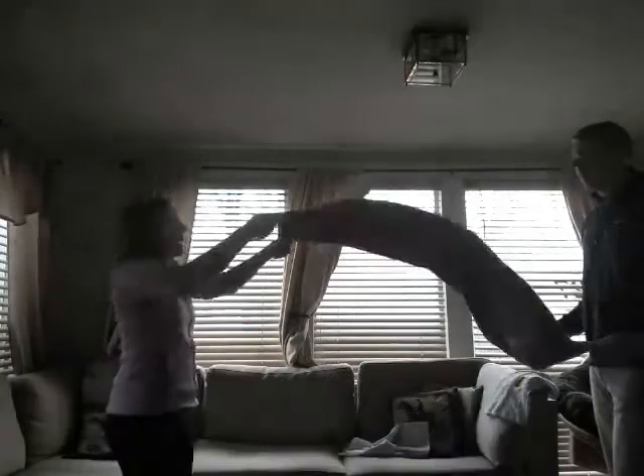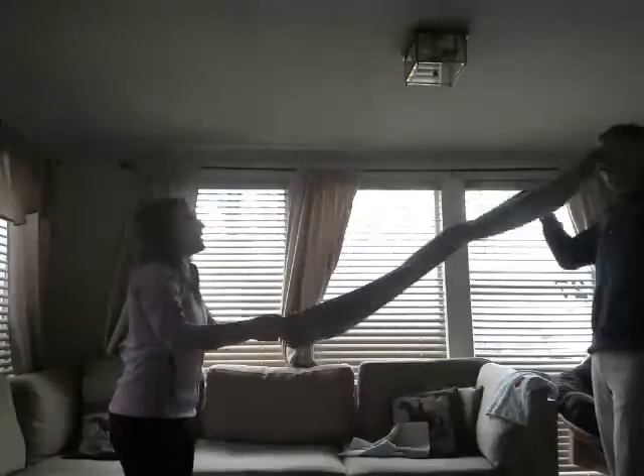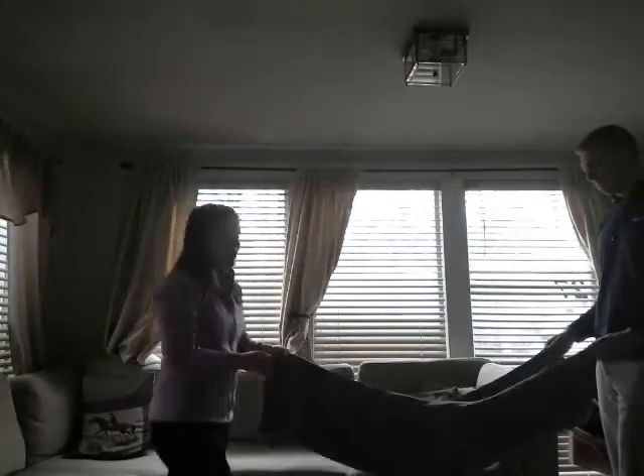We could even try to popcorn it in the air and catch it. And catch. So you could do waves, popcorn, pop it up in the air.